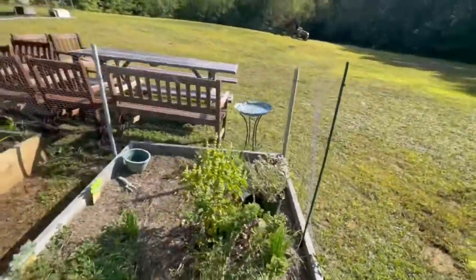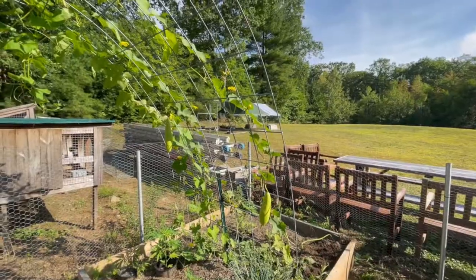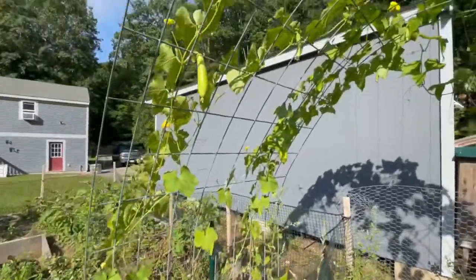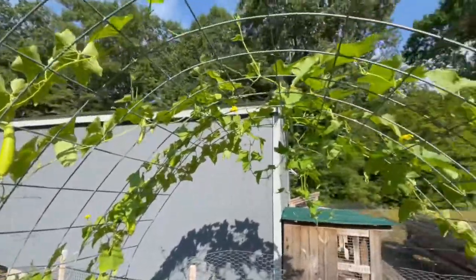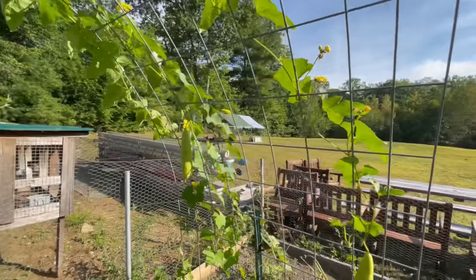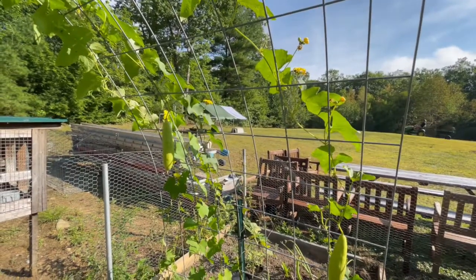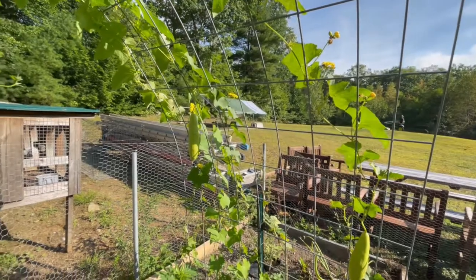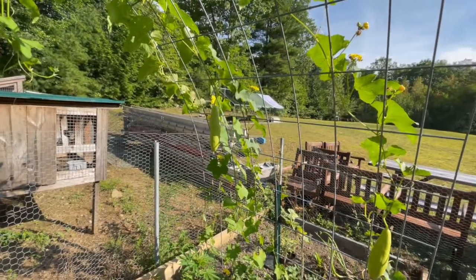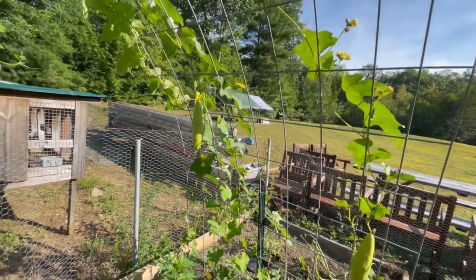Loofah update time! I have about 11 loofahs now. I've noticed that you want to put your loofahs in right after the frost — they don't like the cold. Once it starts getting into the hotter months, that's when it really starts booming. It wasn't until maybe a week ago that my loofahs really started to come in. I had like two or three, and now I have 11.